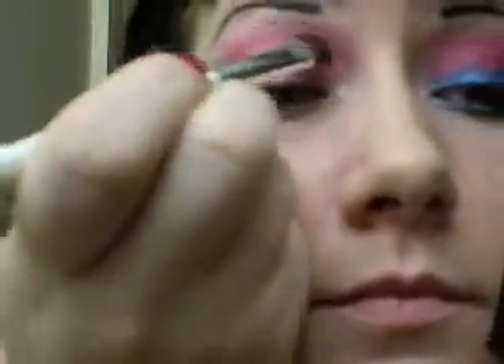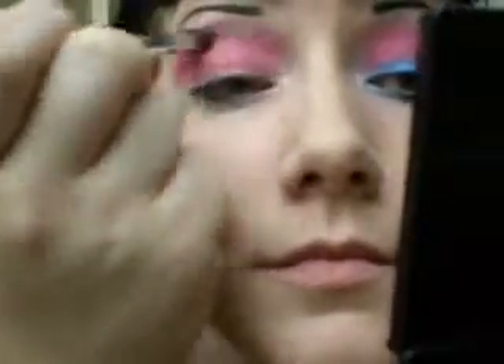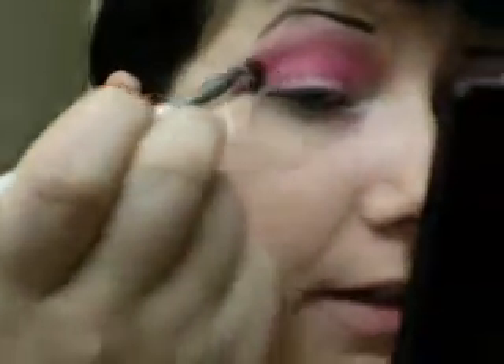And you just want to work that pink up almost into your eyebrow. This is my favorite pink. I love it. It comes out so bright, you only need a little bit. And it's got a little hint of glitter in it, which makes me so happy.